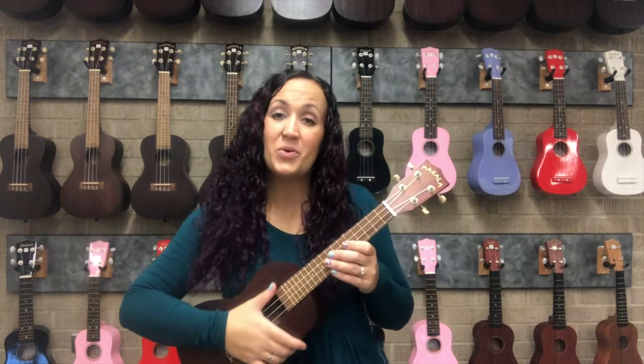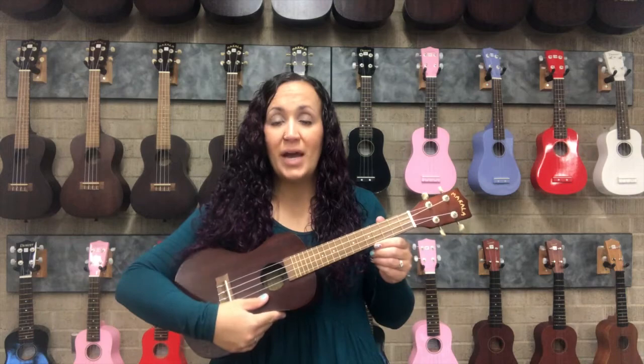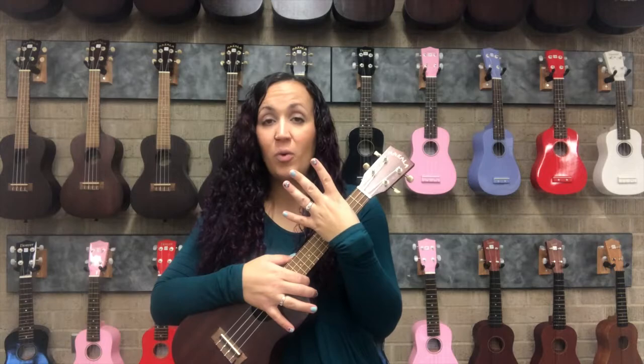Now we're going to learn how to play the C chord. If you've watched the previous videos, you know that we have specific numbers for our strings: 4, 3, 2, 1. We also have specific numbers for our fingers: 1, 2, 3, and 4.